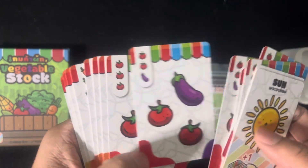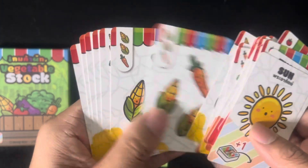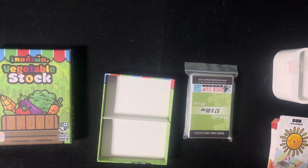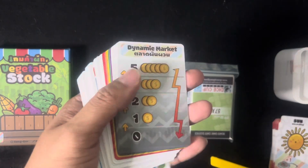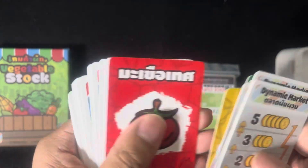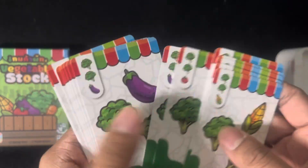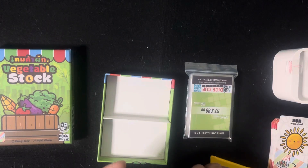Different vegetables. Let's take a look at the cards — the other deck. Eggplant, broccoli, corn, carrot, tomato. Nice. Then more cards, with three vegetables each. There you go. That's that.